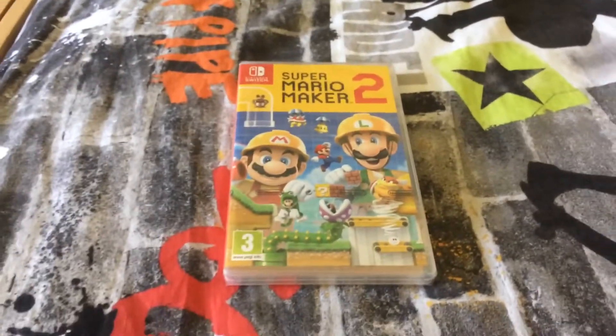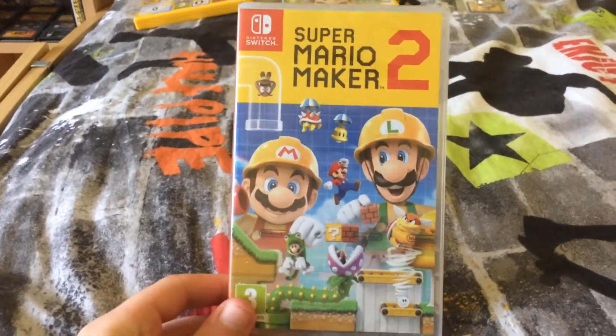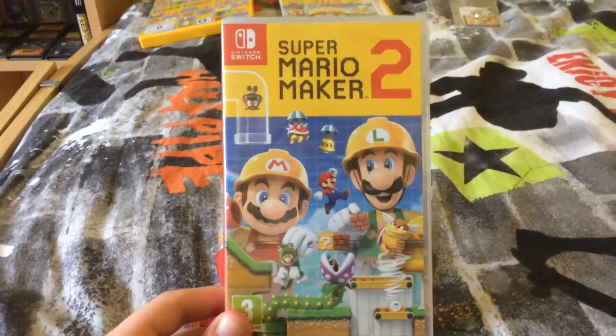Hey guys, All New Gamer here, and today I'm doing another unboxing video. I'm really excited about this one — it's for Super Mario Maker 2 on the Nintendo Switch.